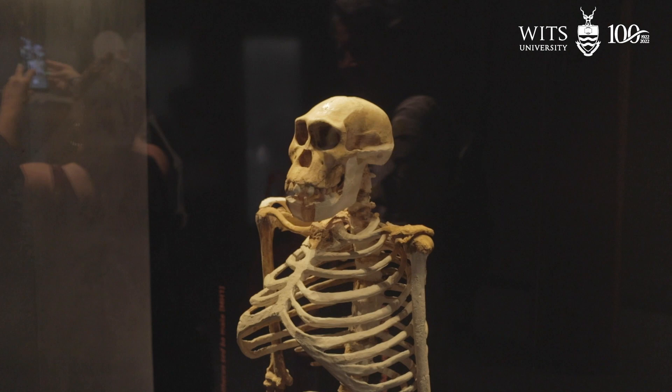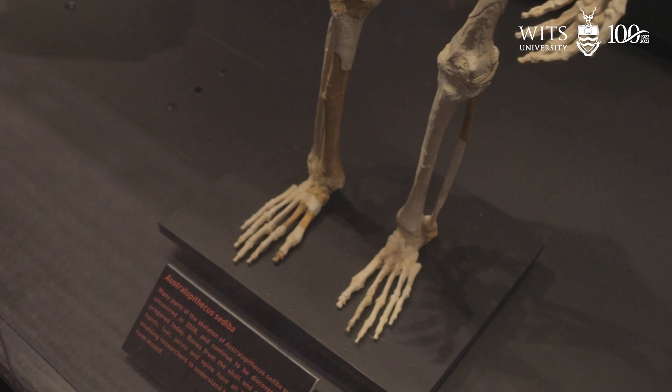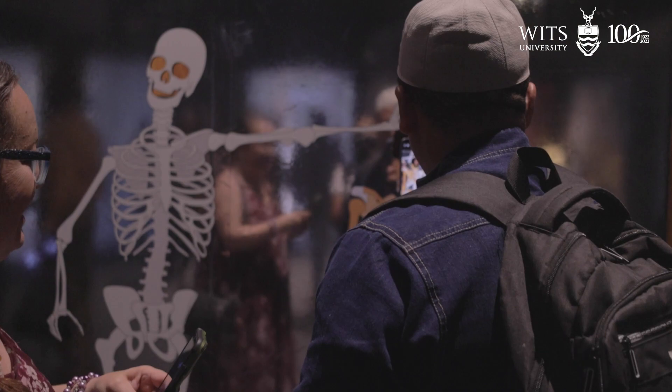Throughout the exhibit we have a number of mirrors, and I think this is what I'm most excited about when it comes to this exhibit. Yes, we're proud of the fossils, but we do want the science to be accessible and we want evolution itself to be accessible to people, and that wasn't always the case.